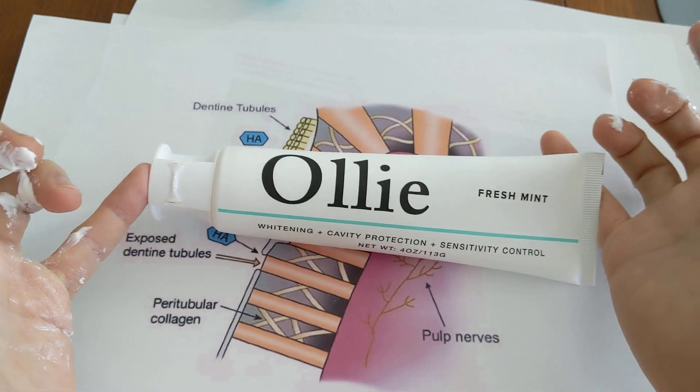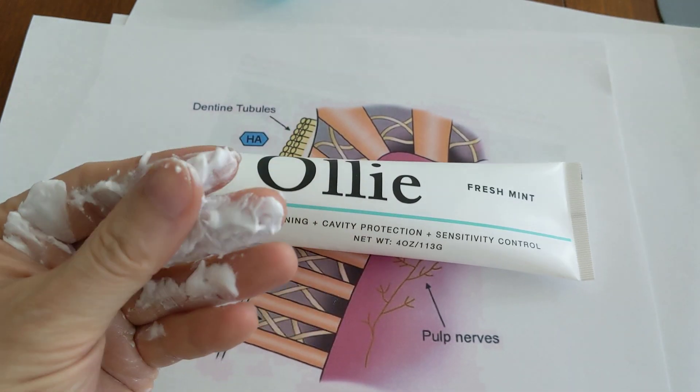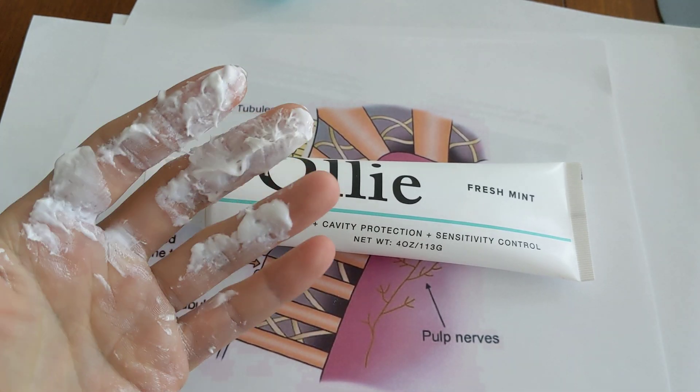If those two ingredients aren't working for you, I would probably give the Oli toothpaste a try and see if it helps. That's basically the end of this video — I've got to go wash my hands.